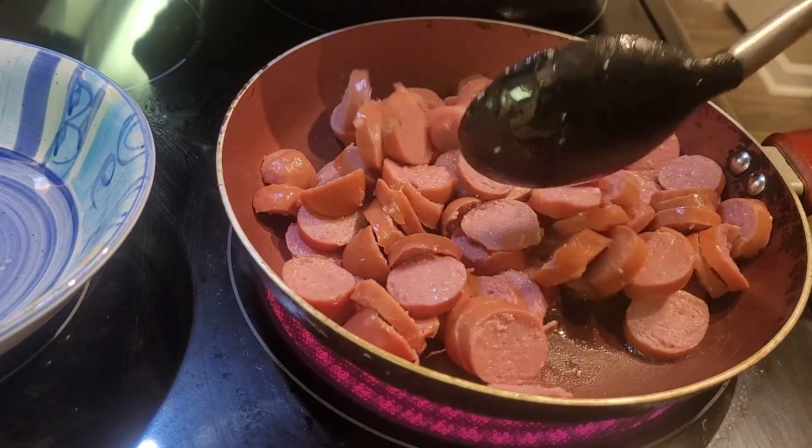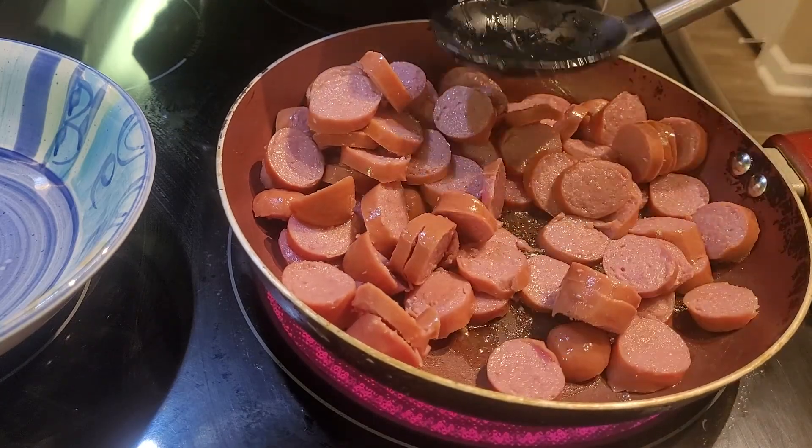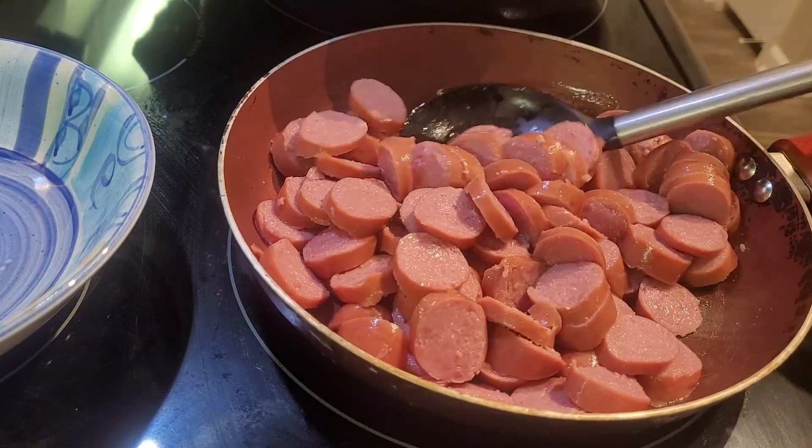I'm just going to saute these until they are a light brown. I don't want them to be too dark. I just want the flavor of the sausage to just, you know, say hello.